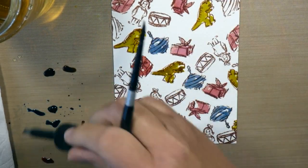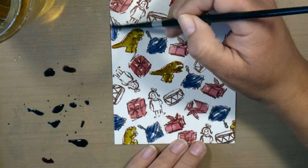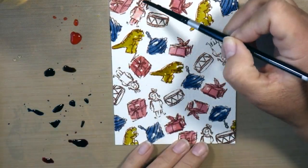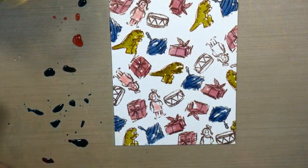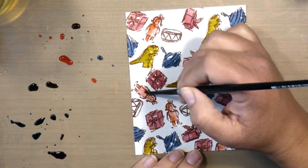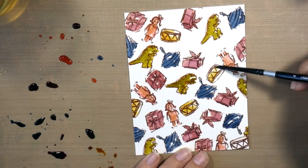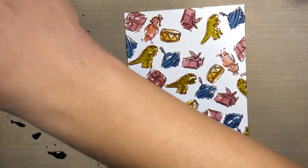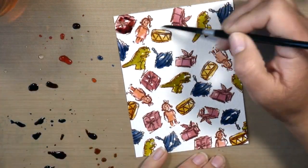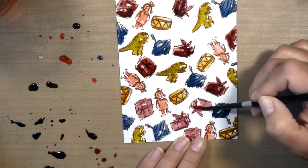I could make five or ten of these and have a bunch of Christmas cards to send out because I like to have a few different designs. This one is great because I can do all of the stamping at once, then sit and relax, watch a movie, and watercolor all of my images at the same time. I also pulled in Scattered Straw for my drum — I needed another color there.